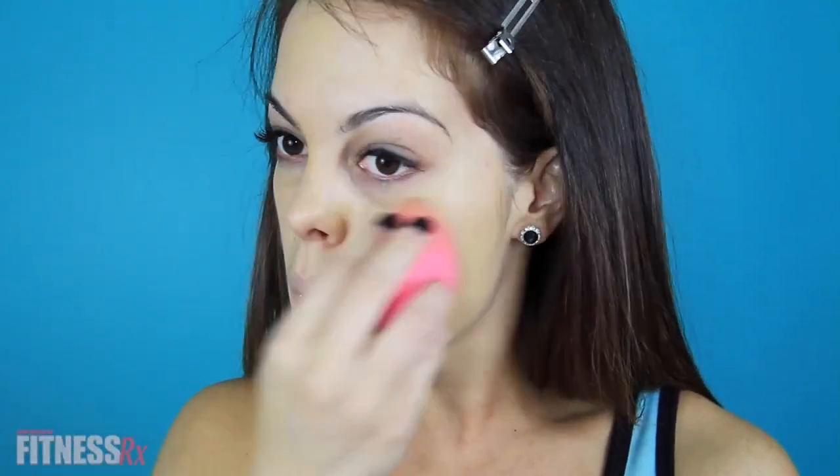I use this beauty blender for my concealer and also for my foundation so that you get a flawless finish. Before you use it, you want to dampen the blender with water. I usually wash it right before I use it with antibacterial soap — I use Dawn — and then I use the beauty blender.